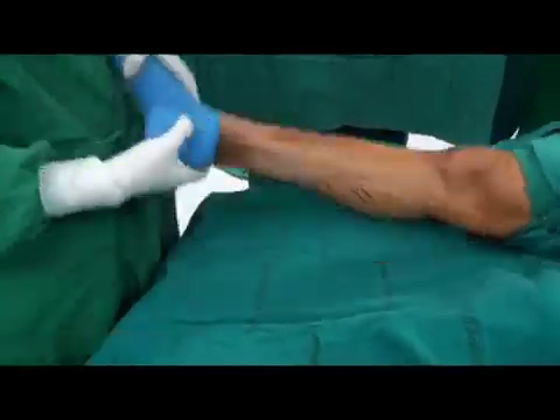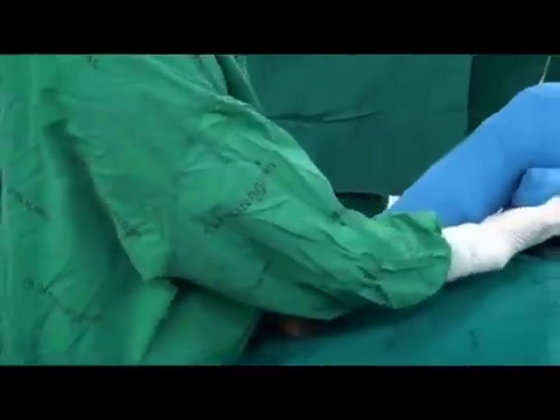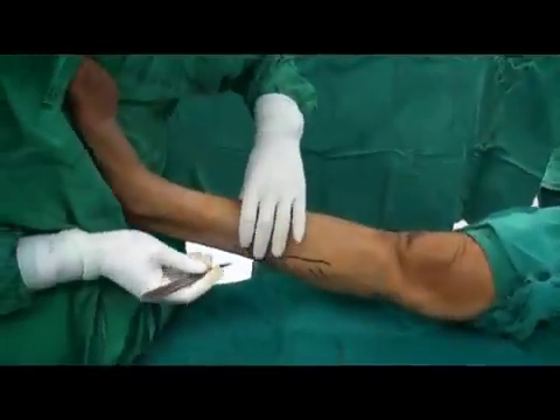The leg is elevated, an Esmarch bandage is used, and the thigh tourniquet is inflated in order to maximize visualization during the procedure.